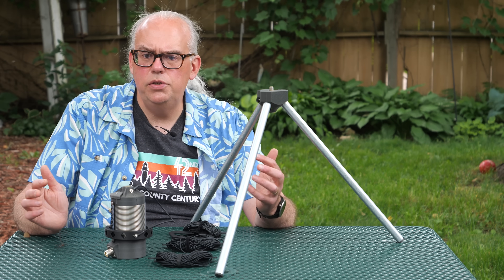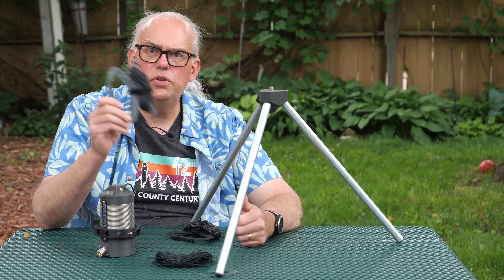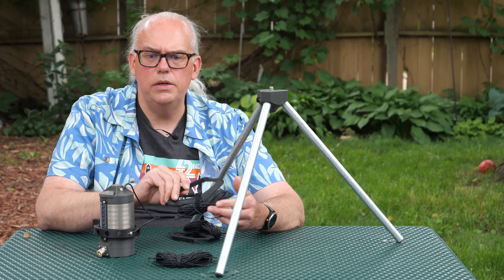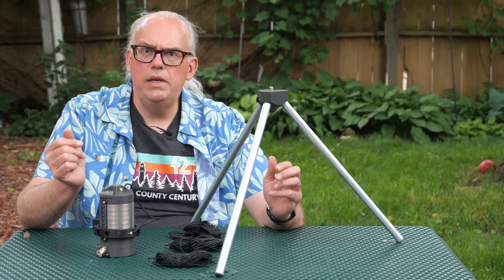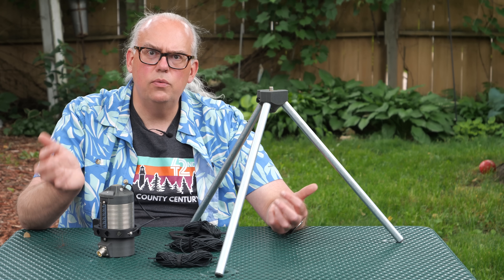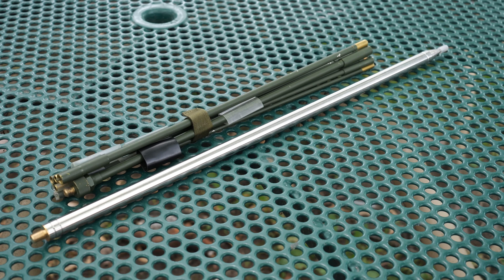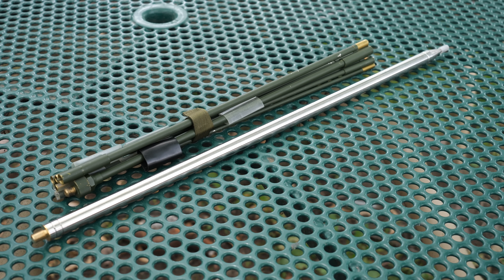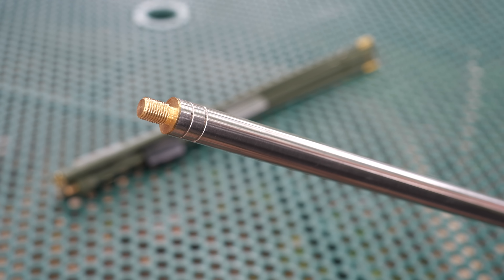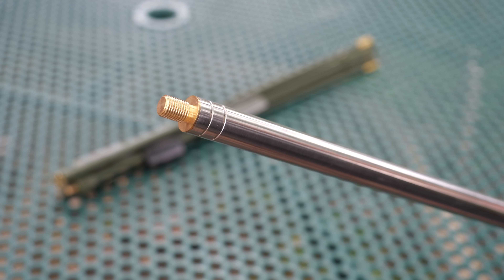The Big Kansas Coil is sold in two ways. You can buy just the coil itself, and you can also purchase the accessory kit which includes a hub, three legs, and three 33-foot radials with an integrated wire winder. Whips are not included with the Big Kansas Coil, so you have to purchase that separately. You can use the 102-inch rigid whip, a collapsible military style whip, or the 17-foot extendable whip. Any type of whip that has a 3/8 by 24 fine thread on its base will work with this coil.